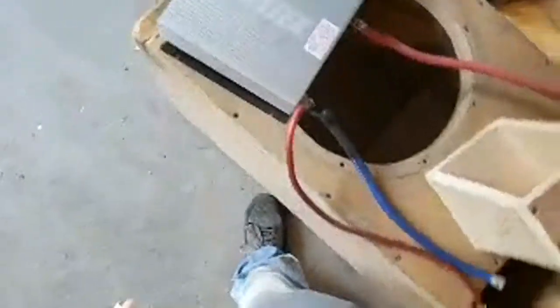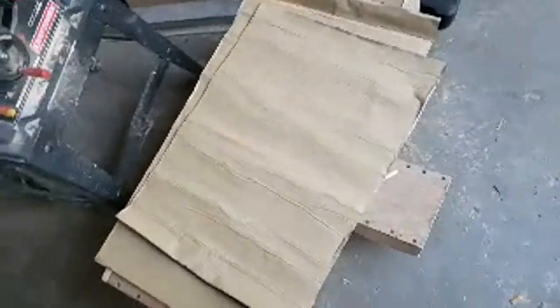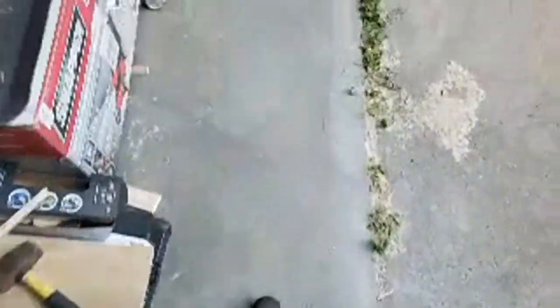I used two-gauge wire on that. This is the new NVX sound dampening material I put in today — it actually worked really good. DC Audio Elites — I love them. Awesome subs, they look great, they sound great. I totally love them.